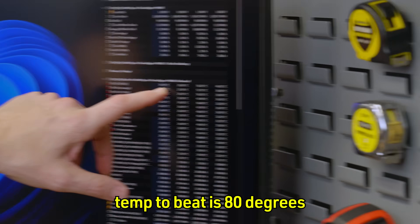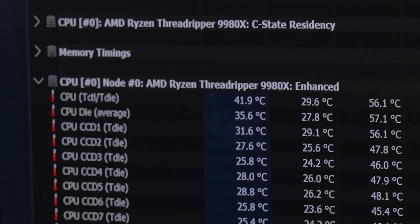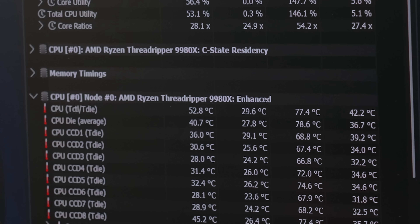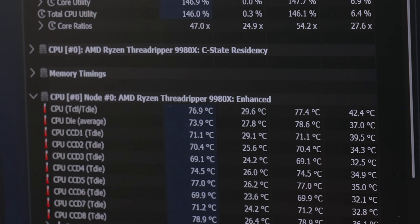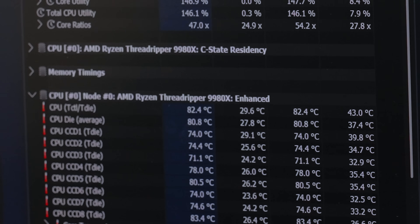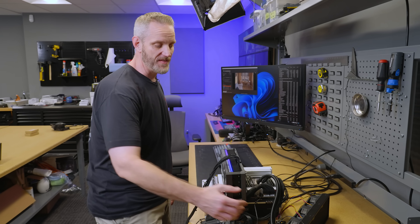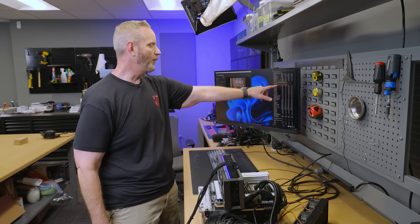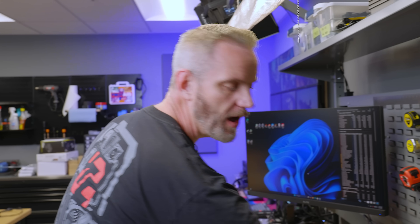Let's just keep an eye on the temp. The temp to beat is 80 degrees. This is 73 — wow. 77.1, let me let it loop a couple times. There was a 79 — wow. I'm kind of surprised there's no temperature improvement with this much more volume. Like I said, that just means we've crossed into the transfer rate limitation rather than the volume of thermal capacity of the air.